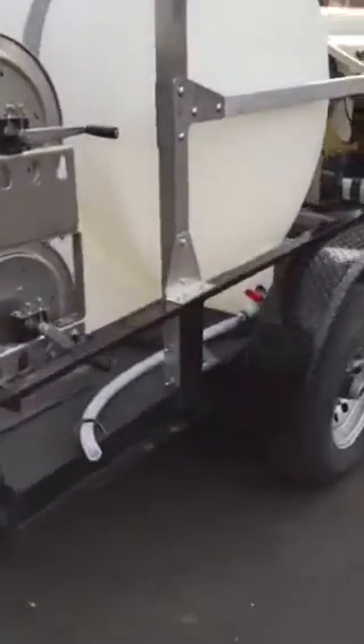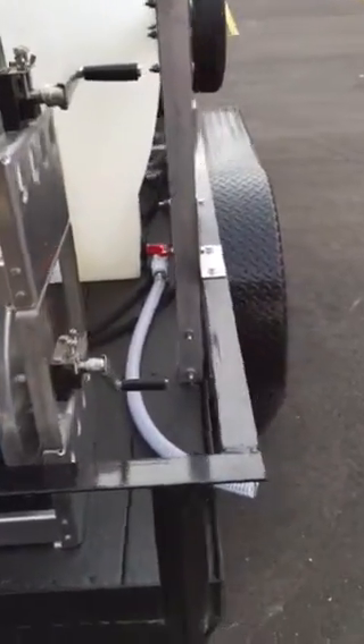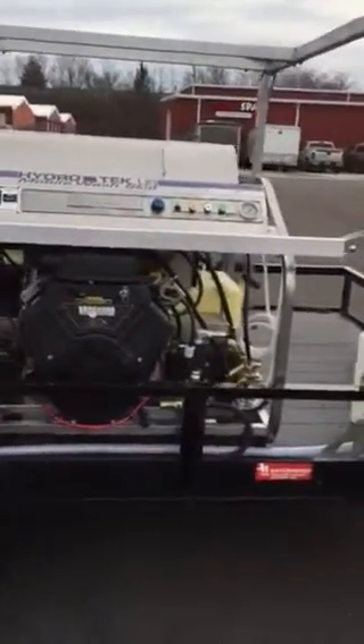Here we have a dump valve for the tank and a little hose that they can wash their hands or fill a bucket with if they want. We have two Hydratec SCU 3,000.